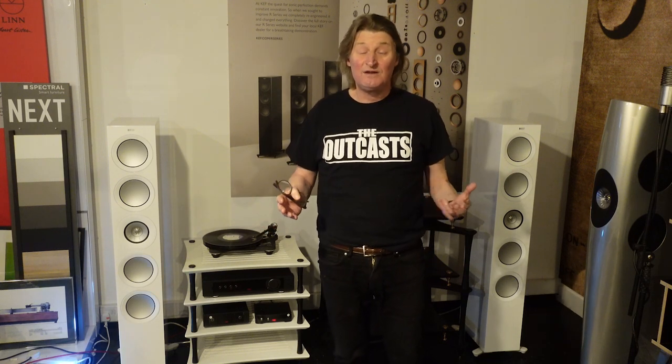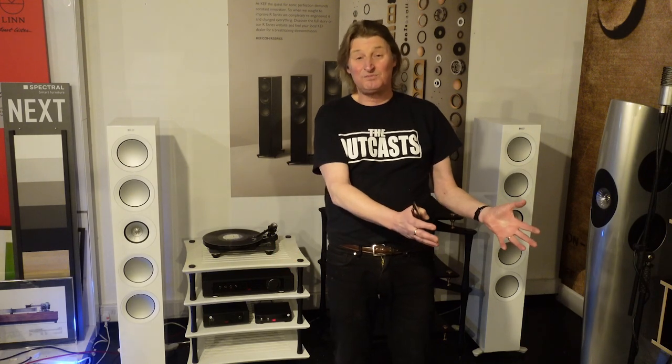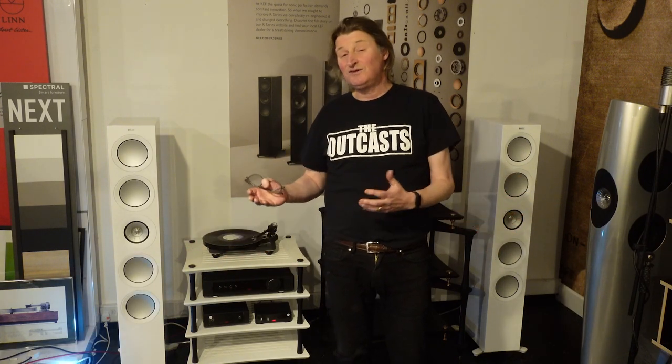Everyone can understand that vibrations can affect the sound of a turntable, but it seems a bit more geeky and mad to think that it changes the sound of electronics — but electronics can be affected by this as well. The same thing applies: large amplitude vibrations at low frequencies are probably worse than high frequencies. I try not to be too geeky about this, because my end product is: if you set your system on this instead of that and it sounds better and you can afford it, then why not buy it — it's as simple as that.